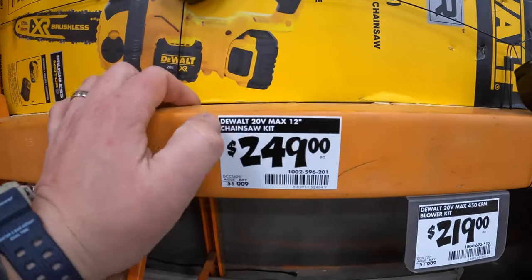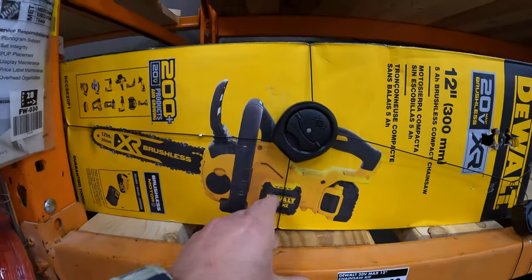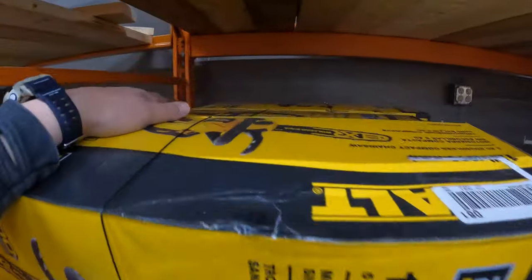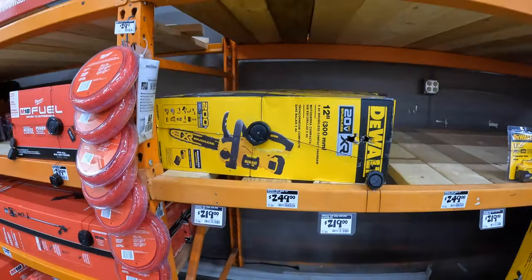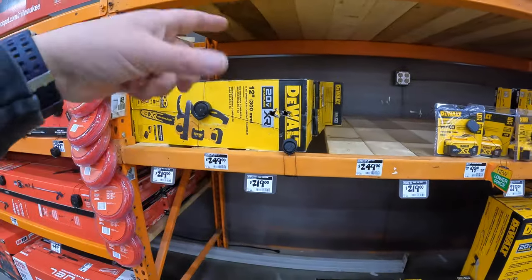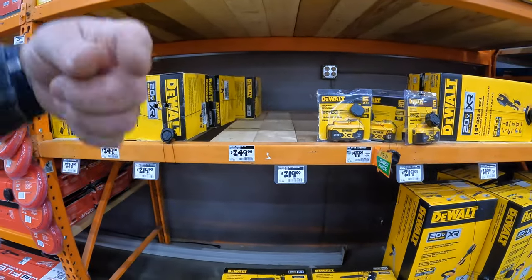$249 for the DeWalt 12 inch chainsaw as a kit — I actually have this chainsaw, it's a fantastic one, done videos on this. Hey, if you guys want me to start linking my videos for some of these tools that I've tested out, just let me know and I'll put links in the comments.